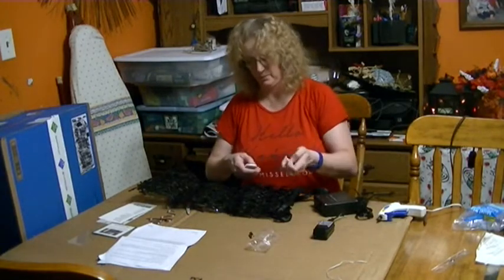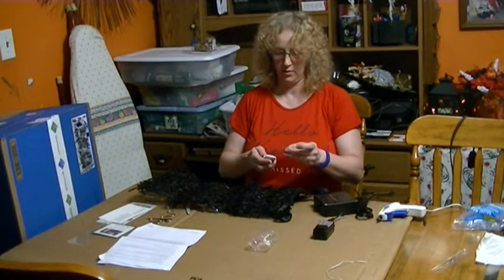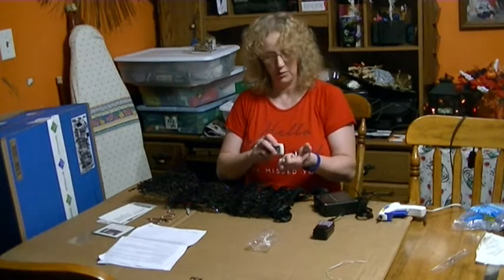Oh, it's one of those funny batteries that nobody likes to carry. And then when you do find them, they're expensive.